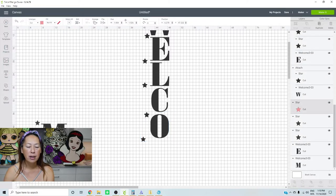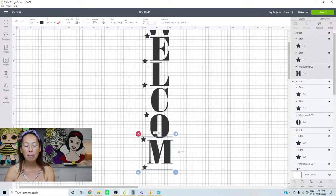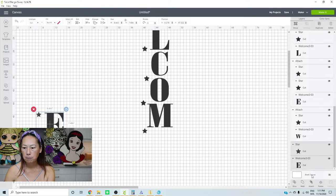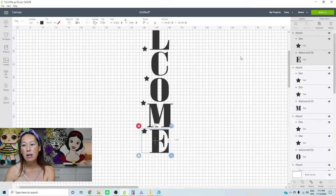I do registration marks any time I have a really complicated layering project with vinyl. You could do it with HTV as well — iron-on vinyl. The only thing is you use it to line it up and then cut it off, because you obviously don't want to iron down your registration mark. So let's grab these two things and attach, then let's go to the Make It screen so you can see what that looks like.